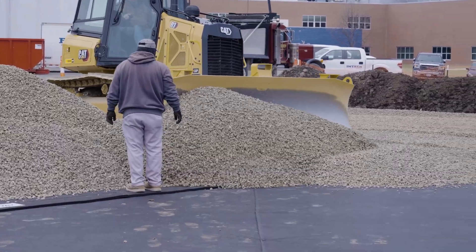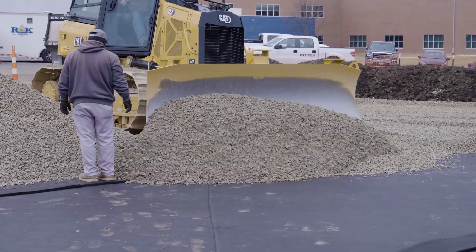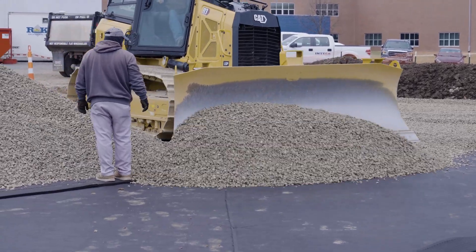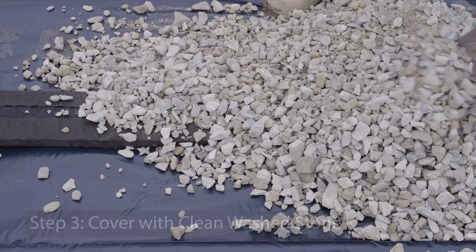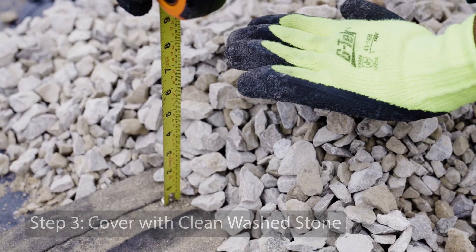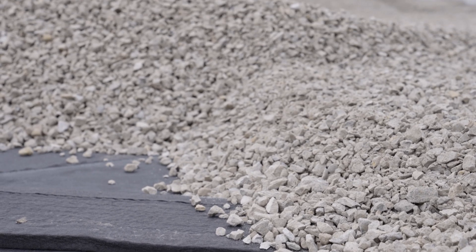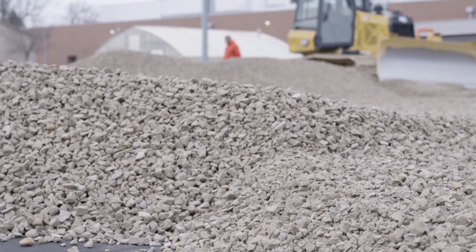This can be done without the need for trenching the existing subgrade or using sandbags to hold the product onto the graded surface that a lot of other systems may encounter. Hydraway is typically covered with a layer of clean washed stone, on the order of 6 to 8 inches thick. Sometimes another layer of smaller screenings is placed on top of this before the final turf field system is installed.